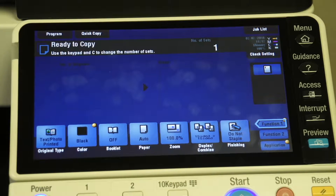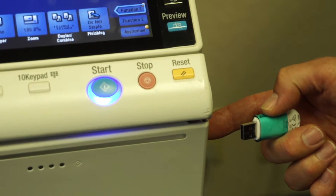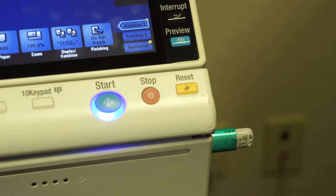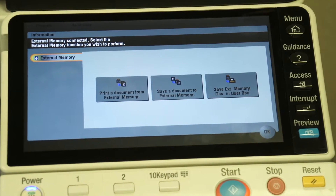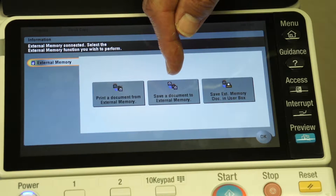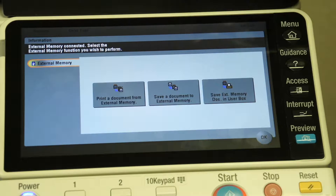First of all, over here on the right-hand side, just below the touch screen display, you have the port to put the USB drive in. We put the USB drive into the port, and the machine is going to automatically recognize that drive. It's going to give us the choice to either print a document from the external memory, save a document to that external memory, or save an external memory document into the user box on this machine, which is probably the least common.